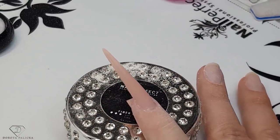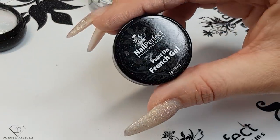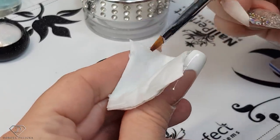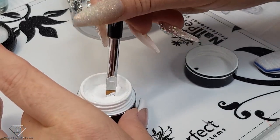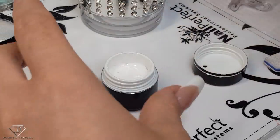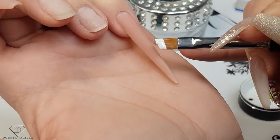Once you're happy with the shape, remove the dust and then we can move on to the french application. Clean it with the blue scrub over the entire nail, and then we can paint the french. So that's the paint-on french gel I'm going to use, and for a french we are going to use the angular gel brush - it is fantastic for french application. Always clean your brush when storing, then pick up the paint-on french gel to load your brush. Keep it nice and together.